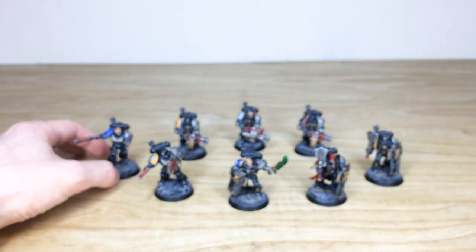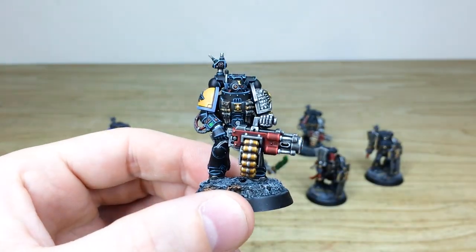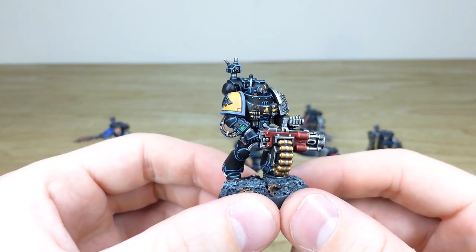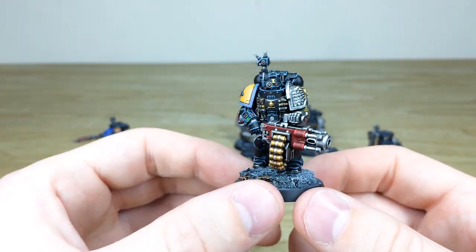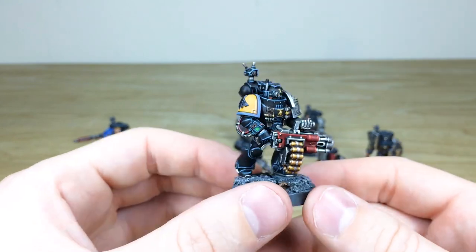Next up, let's have a look at the Space Wolf wielding the mighty frag cannon. You'll see all the little dials and things with the little blips and markers on them, which is really cool — bringing those suits of armor to life. The little dials and buttons show that they've got little lights on them. Massive frag cannon, as you can see, with the Space Wolf here bringing a bit of Fenrisian flare to this Kill Team.